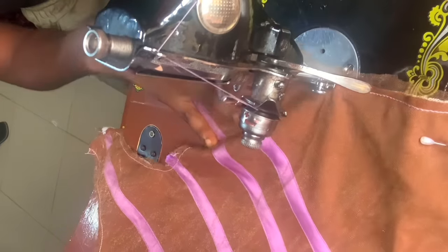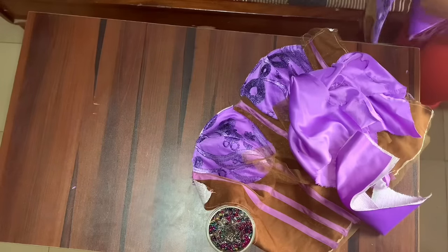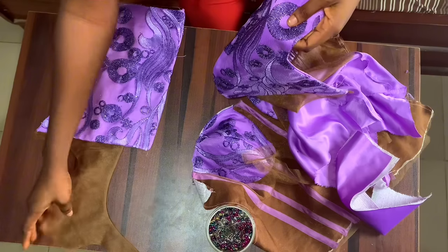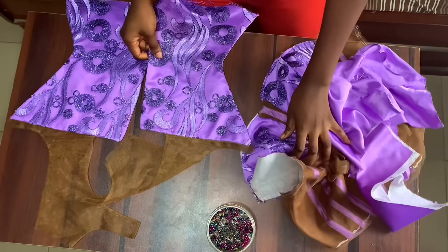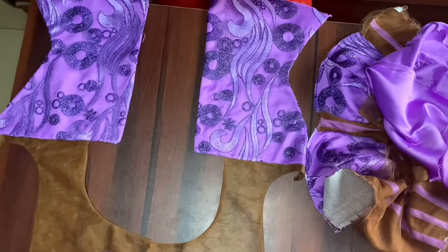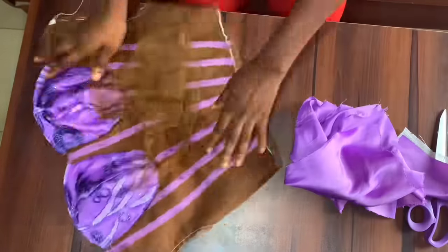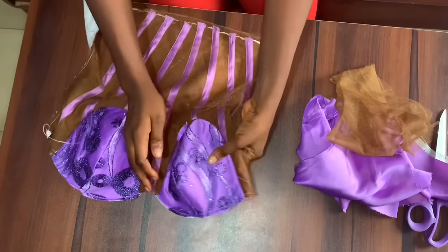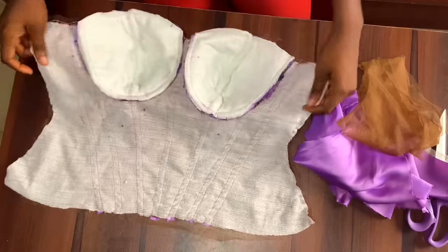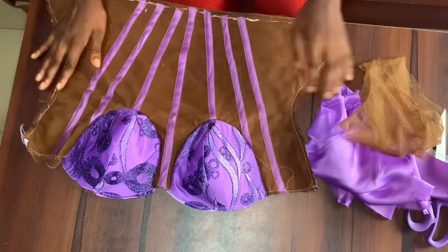We're already halfway through this tutorial. I know there are some things I'm not really showing in this video — that's because I'm trying to make sure the video is not too long, and despite my attempts it's still 45 minutes long. Please just pay close attention. As you can see I've gone ahead to sew everything and iron it down — the back part is looking very neat in and out. This is the front as well; I've gone ahead to attach the cup to the crepe parts of the corset.